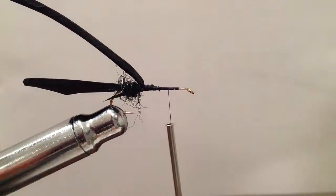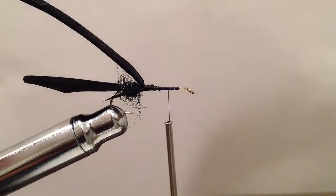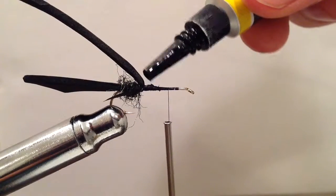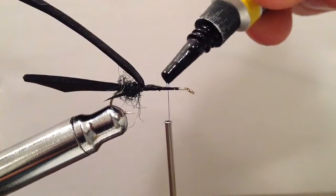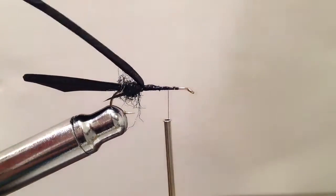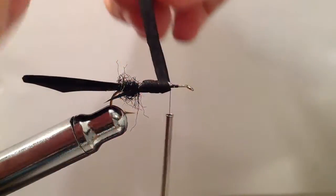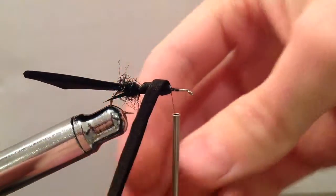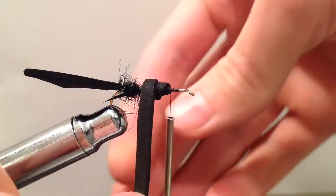Crickets are pretty compact little buggers — they're definitely not long and skinny. So this really benefits with a little bit of super glue, which I'm going to put down on the thread wraps and also up along our piece of foam just to keep everything together and bound down. That super glue on the back side of the foam really helps keep this body stuck together.